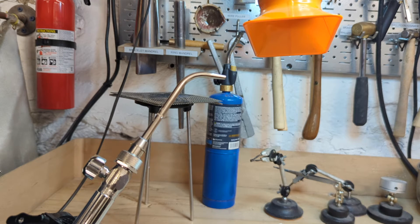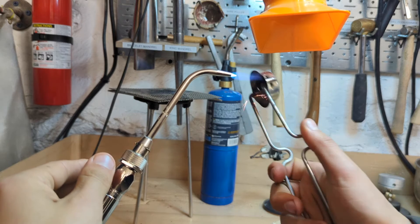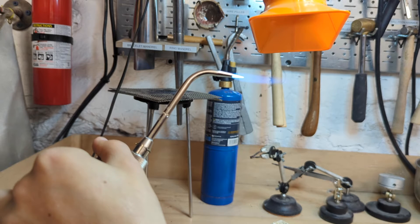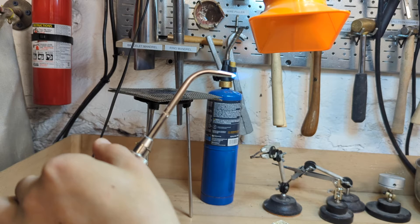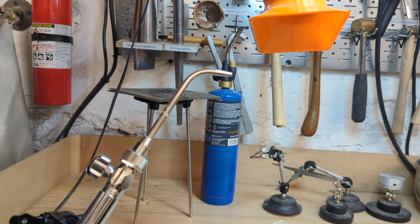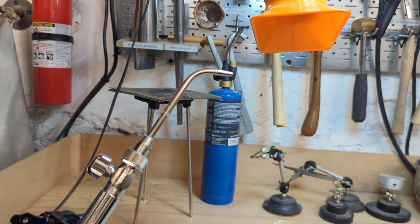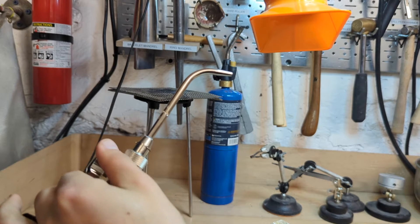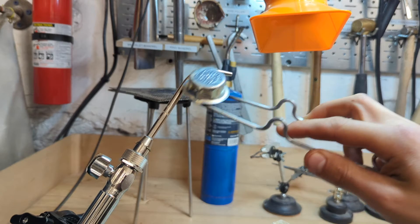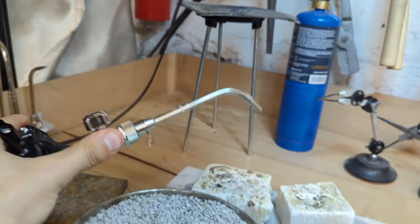So I'm going to turn the vacuum on and light up the torch. So there you have it. When you're done, you just twist this knob to the closed position and then the gas stops coming out. Sometimes it makes a pop sound when the rest of the gas in here burns, but that's totally normal. And then obviously you can move this contraption so it puts the flame wherever it is that you need it.